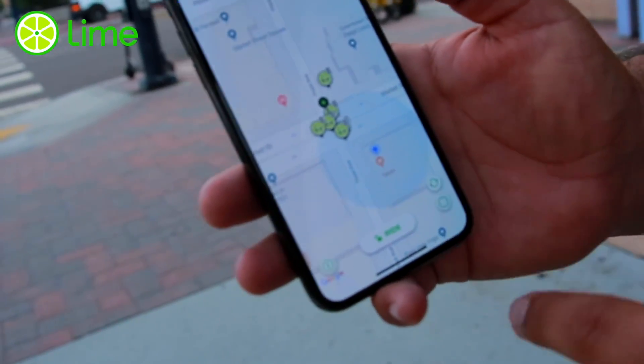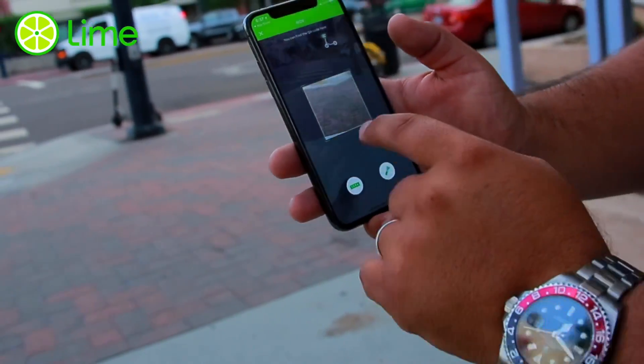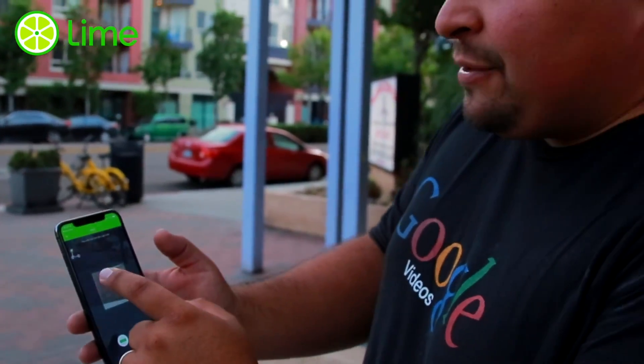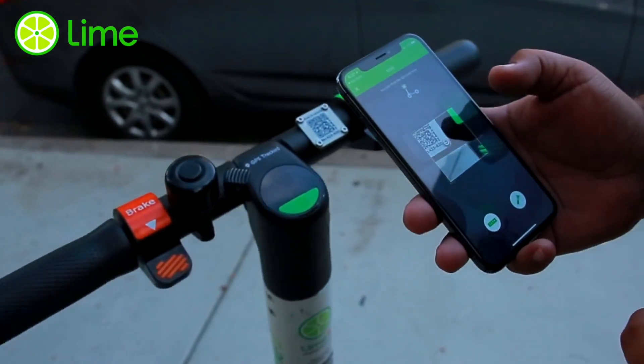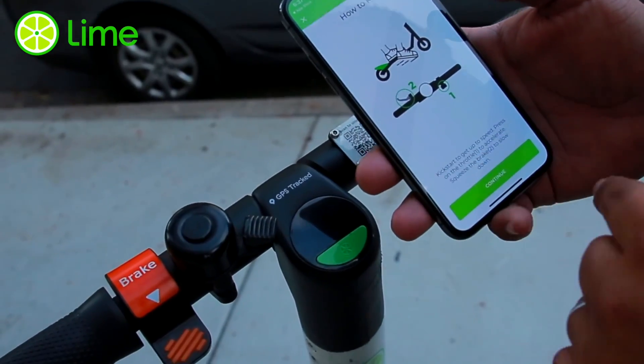So what I'm gonna do is hit Ride, and this barcode scanner is gonna appear. Now I have to scan this one right here — check it out. I'm gonna place the camera right there,